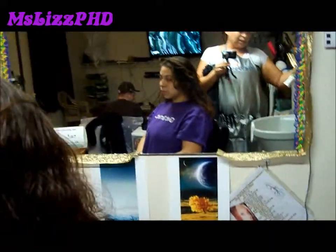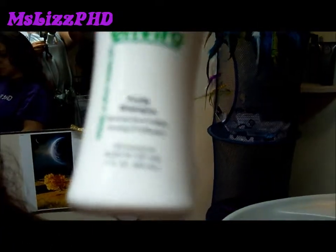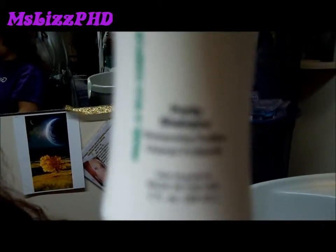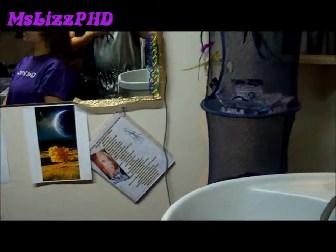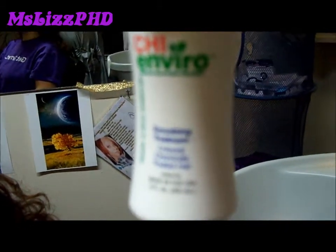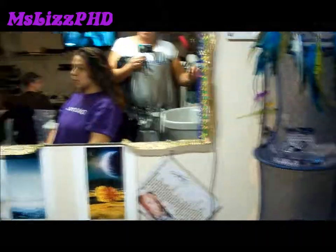Starting off, we will do a clarifying shampoo using the Purity Shampoo with the Chi Enviro Smoothing Treatment Kit. After the shampoo, while her hair is still damp, we will apply the Smoothing Treatment for color-treated hair, because her hair is color treated. We will be back after the shampoo.